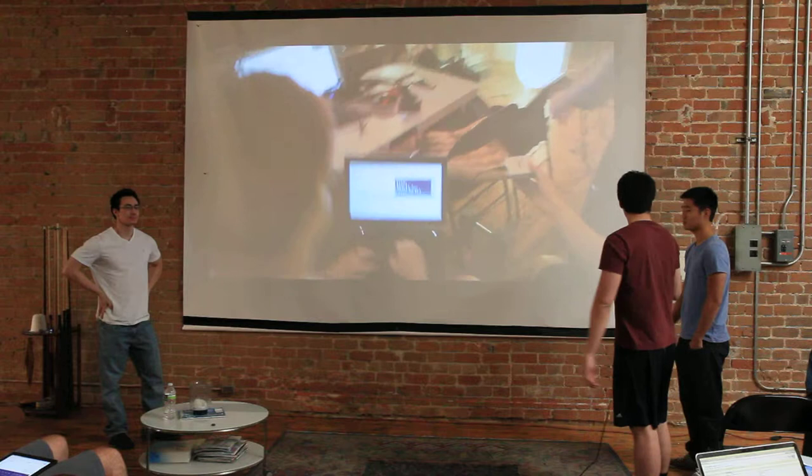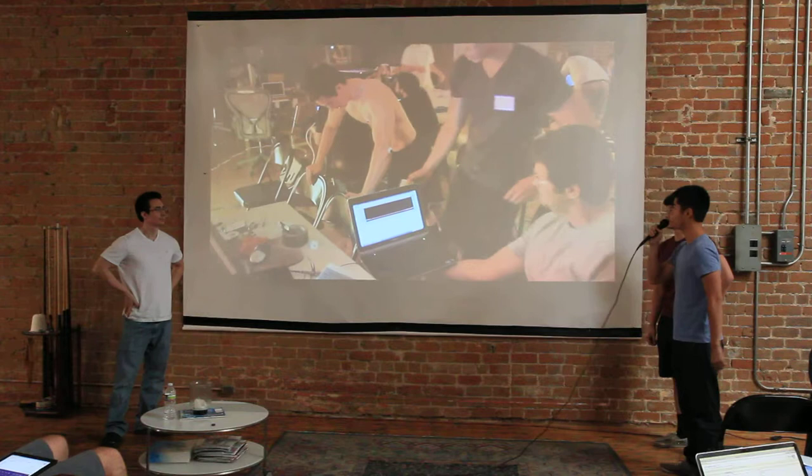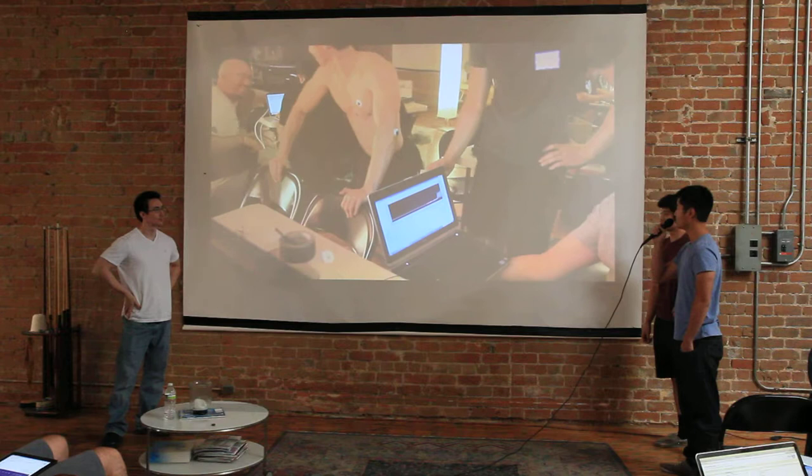Right here we're looking at a muscle sensor quantifying the amount of contraction or electrical activity in the muscle. We're going to see Big O-Dog over here doing some push-ups. The first style is very, very quick, very momentum based. And you're going to see the amplitude over here on the graph — it's going to be a shallow amplitude.